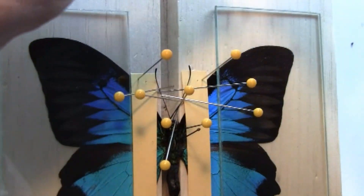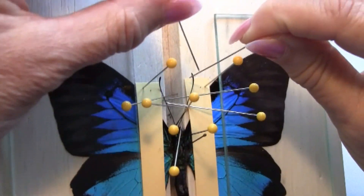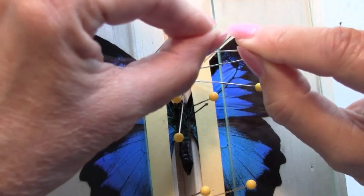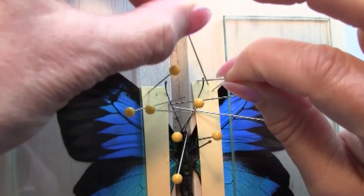As an extra precaution, since when they dry they have a tendency to curl up, I do like to hold the tips of the antennas down with pins.